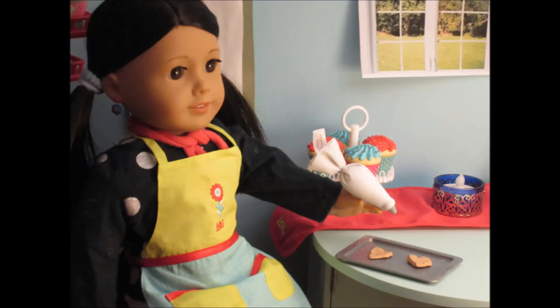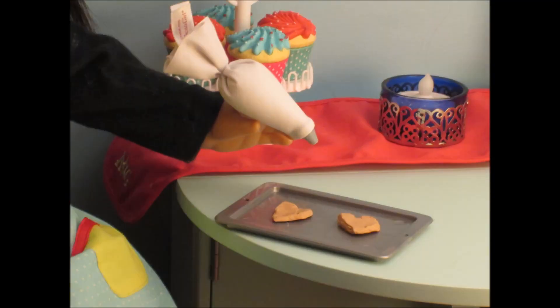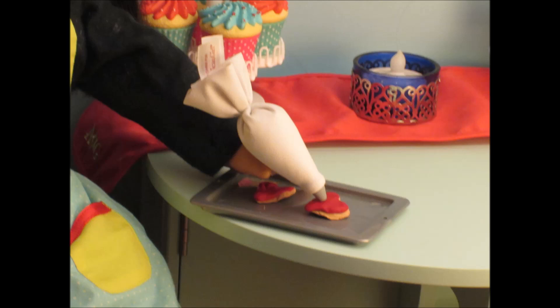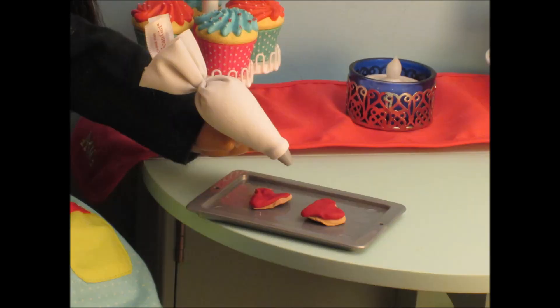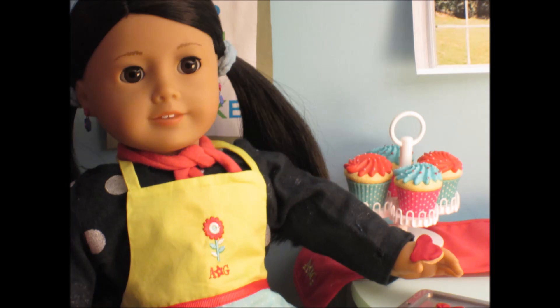Okay, the oven just beeped and now we're ready to frost them. But make sure you don't burn yourself. You can frost your heart cookies any color you want, but I'm just doing red. Now you can frost your cookies, and add sprinkles if you like. And now you're done. Enjoy your Valentine's Day cookies.